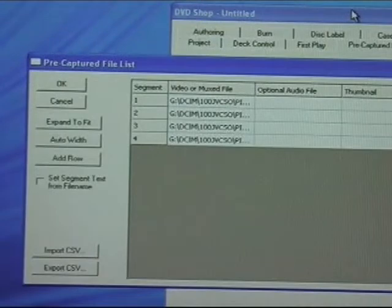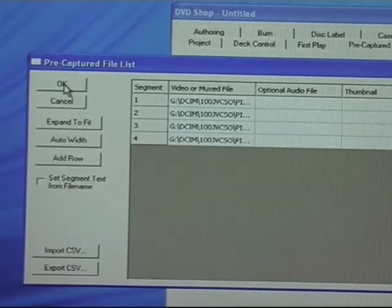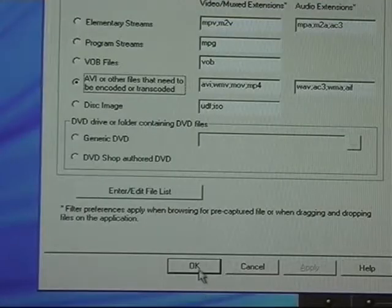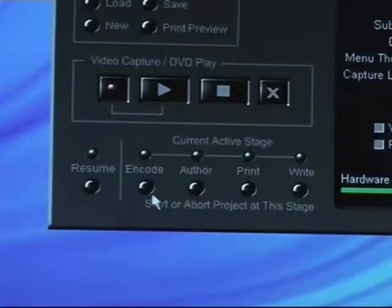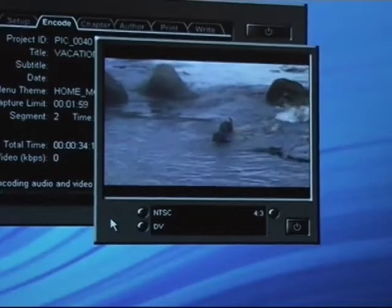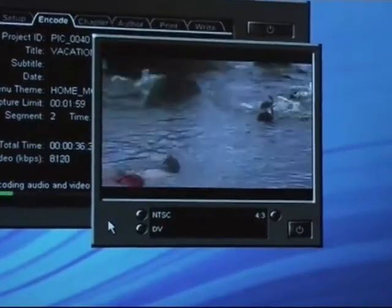As you can see, they instantly load into the program. Select OK and then go back to the main setup window. Next, I'll put in a title and then click on the Encode button. As you can see, DVD Shop transcodes the video into a DVD format.